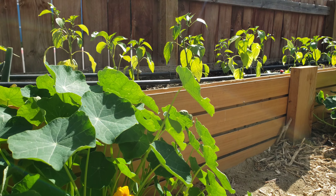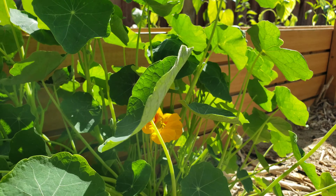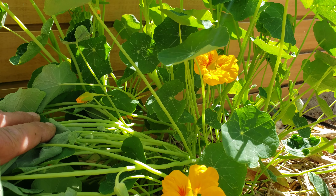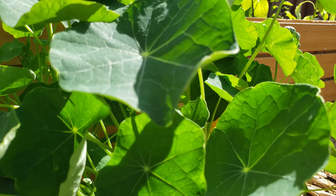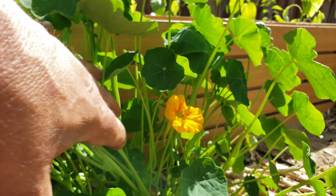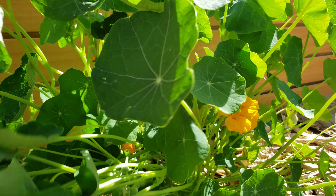Hey guys, this is Angel bringing you another video on my high desert garden. This video is going to be on my Carolina Reapers. I wanted to start by showing you the progress on my nasturtiums, but that will be another video — so stay tuned for that.